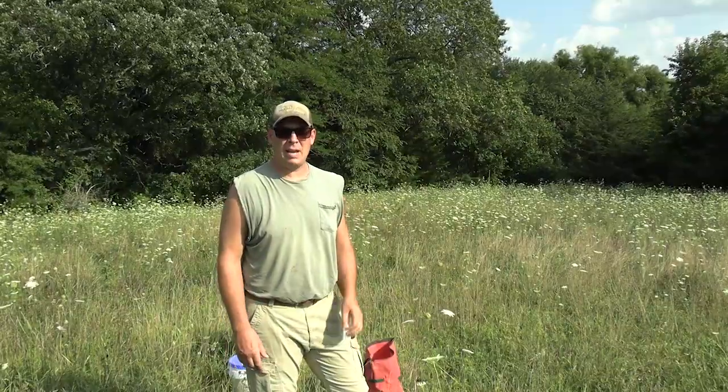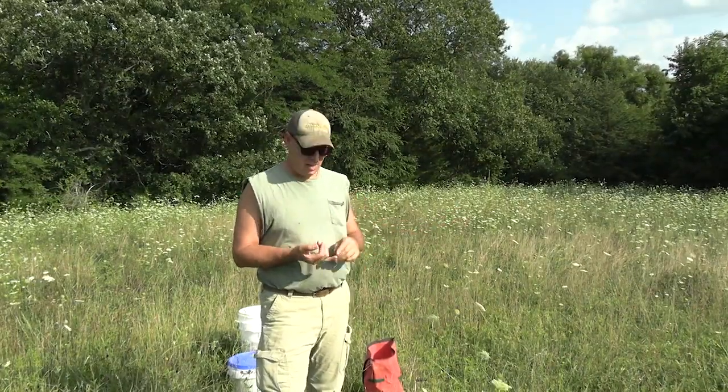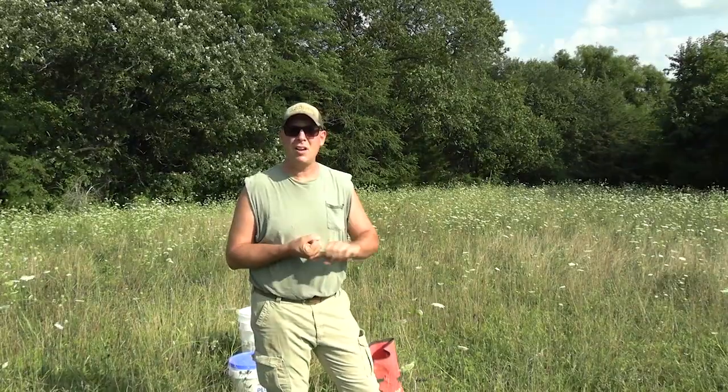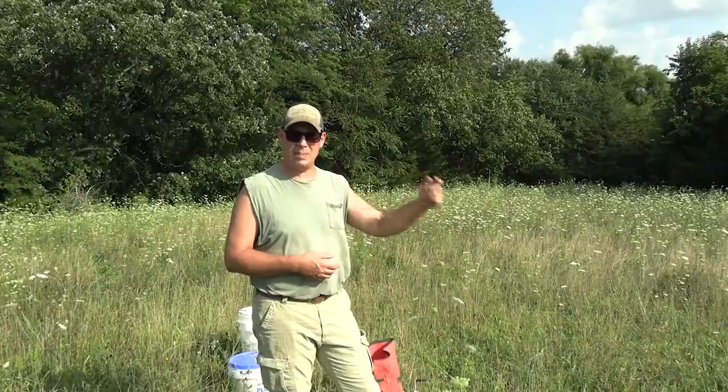I'm only going to mow this plot one time this year. It's early August and I'm about ready to mow this, but before I do I want to overseed. This is really an explanation of one planting method I use — broadcasting. I'm going to broadcast winter rye and crimson clover: 40 pounds winter rye and 15 pounds crimson clover per acre. But because there's already clover established here, I'm going to back both of those off just a little bit. And then I'm going to add ladino clover, about five pounds per acre as a top dressing, like an overseeding to keep this perennial plot going.